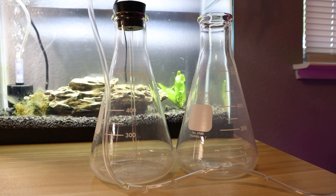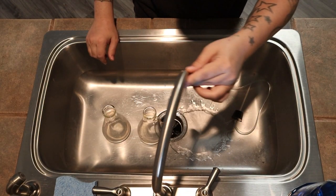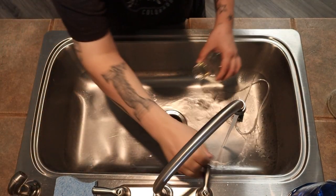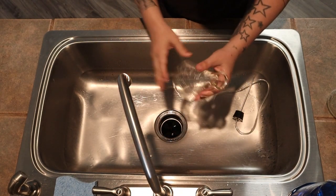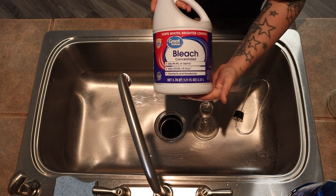We technically aren't sterilizing unless we use an autoclave or a pressure cooker at the least, and since this video is aimed at hobbyists like myself, we're just going to sterilize our water by boiling it. Now that I've rinsed it out with hot tap water, I'm just going to add a little bit of bleach.